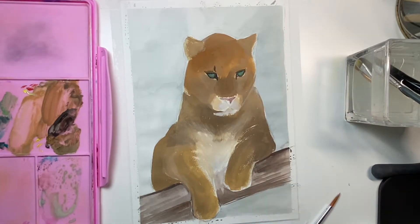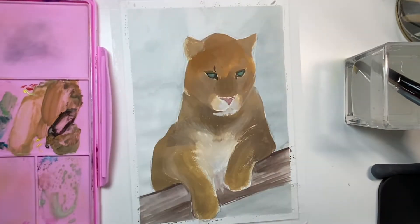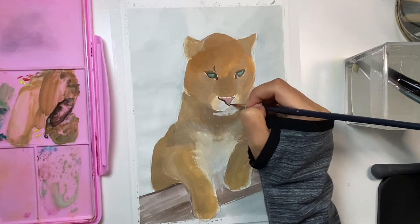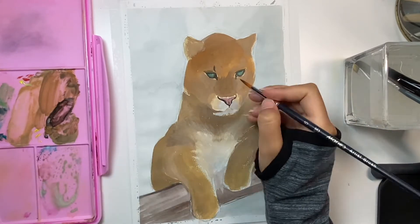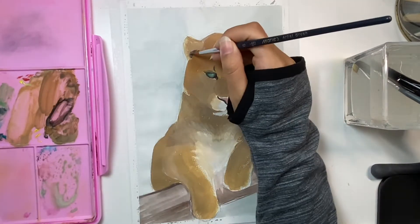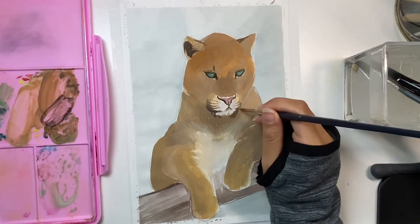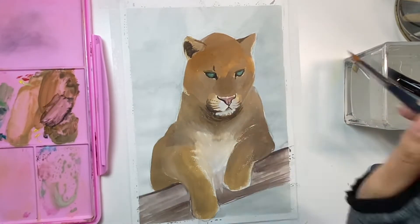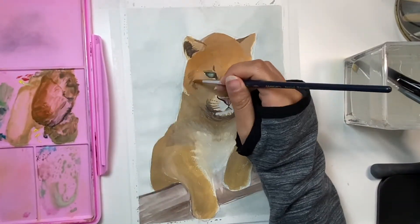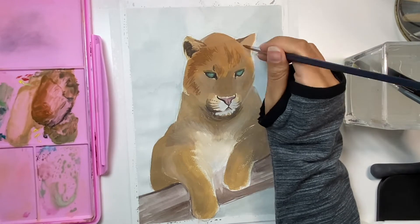Like the pattern of the leopard — I really recommend using a reference when you're trying to make a realistic painting. Try to look at the shapes first, like general shapes and colors, without adding any patterns. Then I'm trying to add some fur detail using a darker color on top of the lighter tones.